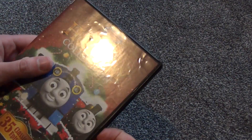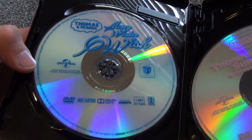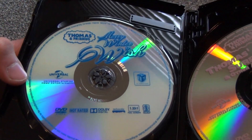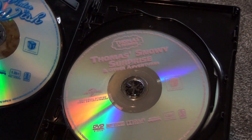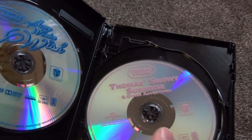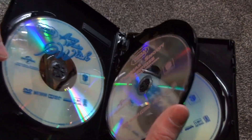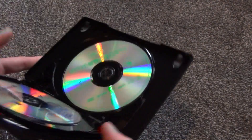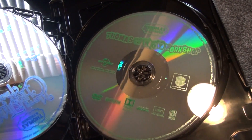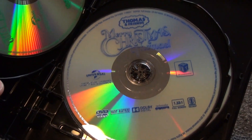We'll go ahead and check this out — see what we have inside. Here are the six discs. The first one is called Merry Winter Wish. The second is Thomas's Snowy Surprise and Other Adventures. Some of these are probably just winter-themed ones, not necessarily holiday-themed. We've got Thomas and the Toy Workshop. We've got Merry Christmas, Thomas.